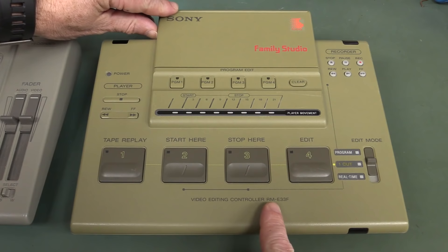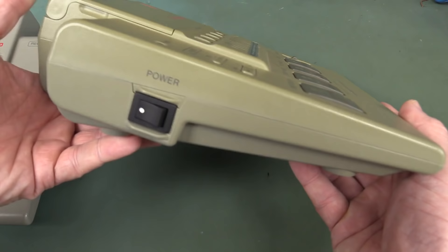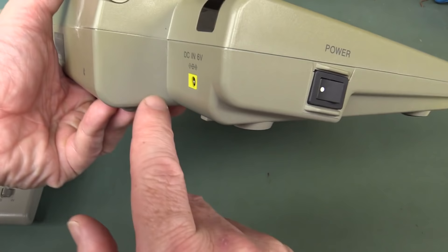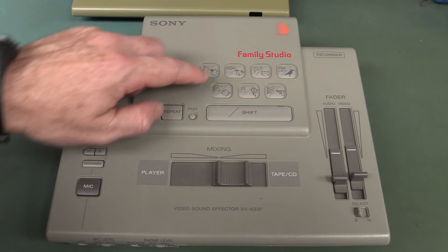We have the Sony Family Studio video editing controller, RME33F, for those playing along at home. It comes with some advanced command mode stuff. Is that color faded? You can see where it's been in the shadow of UV light and it's discolored — that's the bromine in the plastic. And we've got the video sound effector as well, so we can do various sound effects.